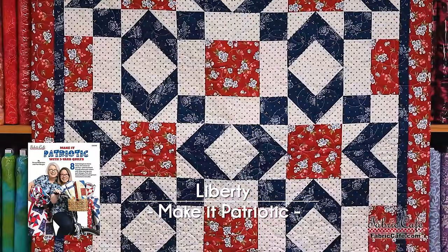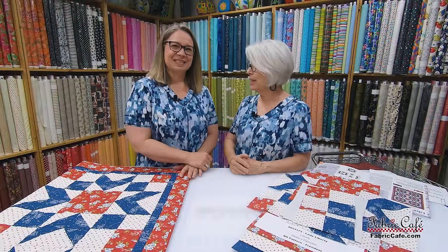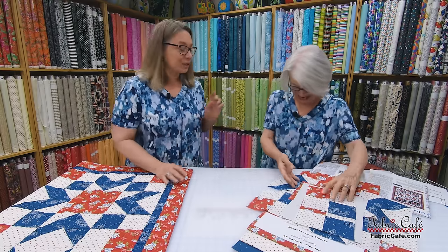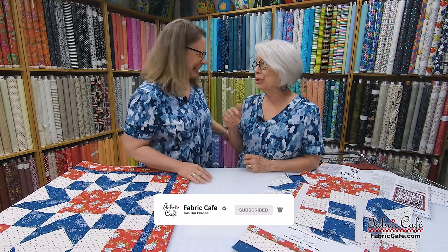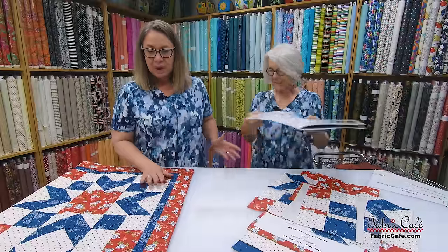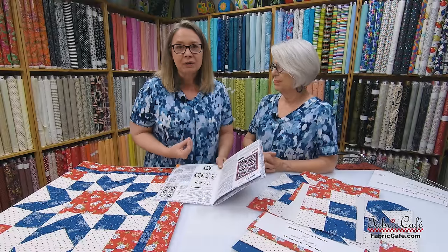Fran and I share the designs, but she designs hers by herself and I design mine by myself — it's like we're getting to watch the show too. Sometimes one of us will design something and the other will say, 'Wait, I did that!' on the same book. So let's look at the pattern for Liberty. As I pointed out, it's a very large block made with multiple units, but it's very simple. We're going to break it down step at a time.